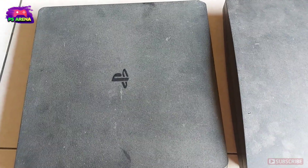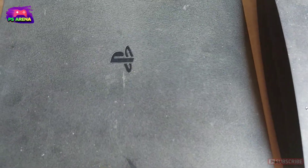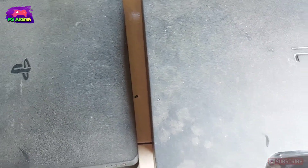Then the appearance is like this. Before I clean it.